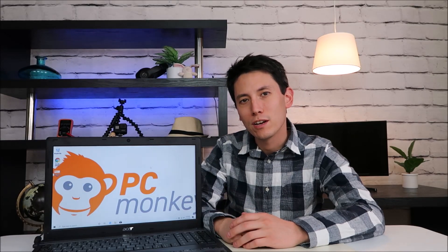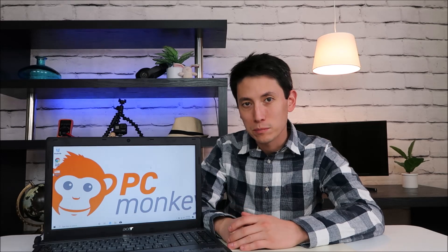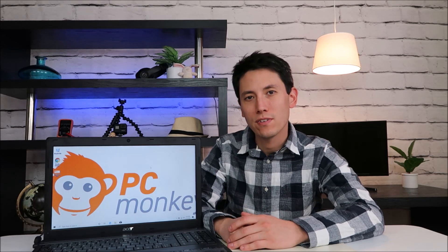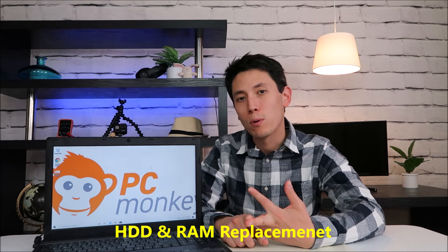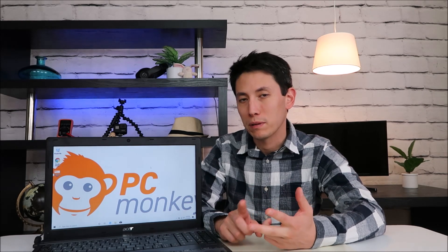Hey guys, Jamie with PCMonkey. I'm bringing you another do-it-yourself computer video today. I have an Acer Travelmate computer here and I'm going to show you in this video how to swap out the hard drive and the RAM. I'll also give you a couple pointers on how to find correct replacement parts for those.